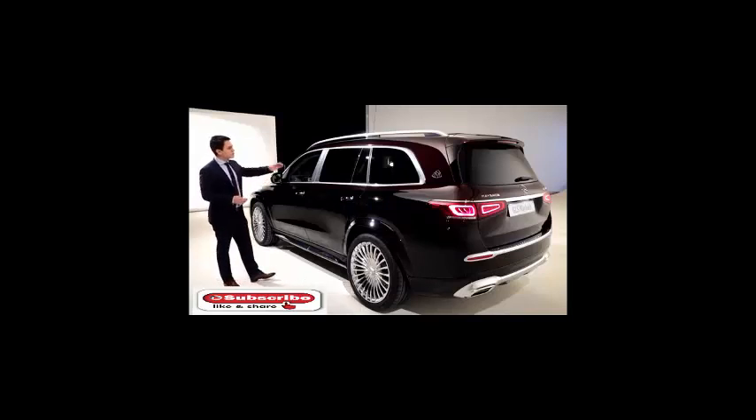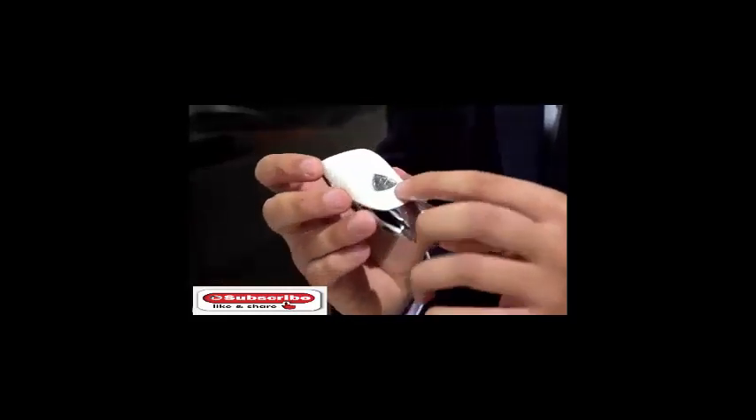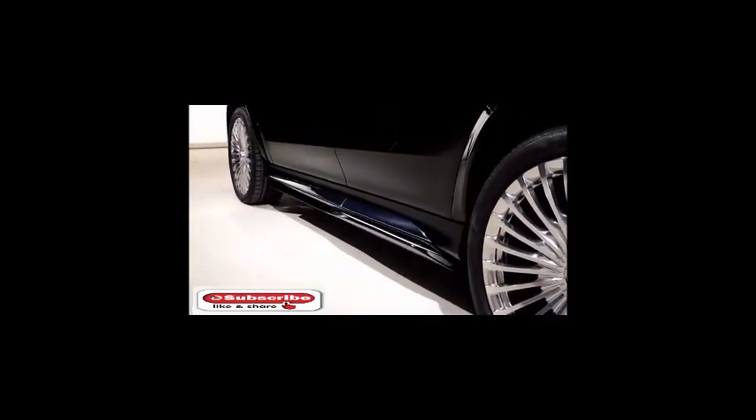The two-tone colors are the Robolich Red and the Obsidian Black, divided by a pencil stripe alongside the exterior, with a gorgeous Maybach emblem on the rear C-pillar. The key has a special white cover with the Maybach emblem on the back side. And besides the running board that flips out, this Maybach GLS has a lot more characteristics that I will show you later in the video.